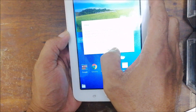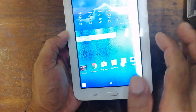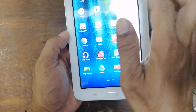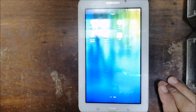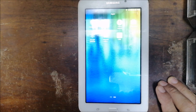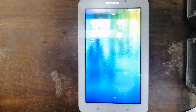You now have a brand new Samsung Galaxy Tab 3. You can set up your Google account afterwards. Thank you for watching guys, I hope this helps you. I have a playlist of tips and tricks on this channel, so see you on the next one — bye bye!